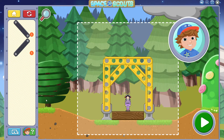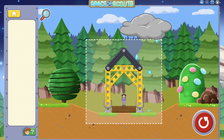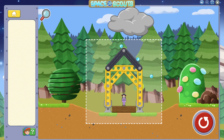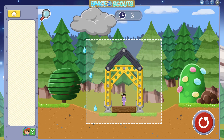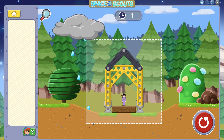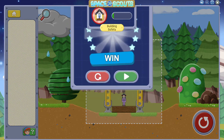This time, do you think you can add the whole roof yourself? Use the two roof beams to complete the top of the building and keep out the rain. Nice work! You kept the action figure safe and sound!